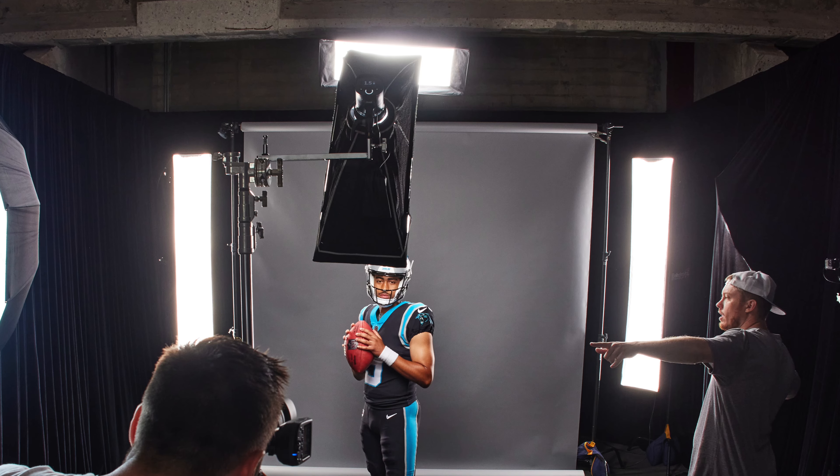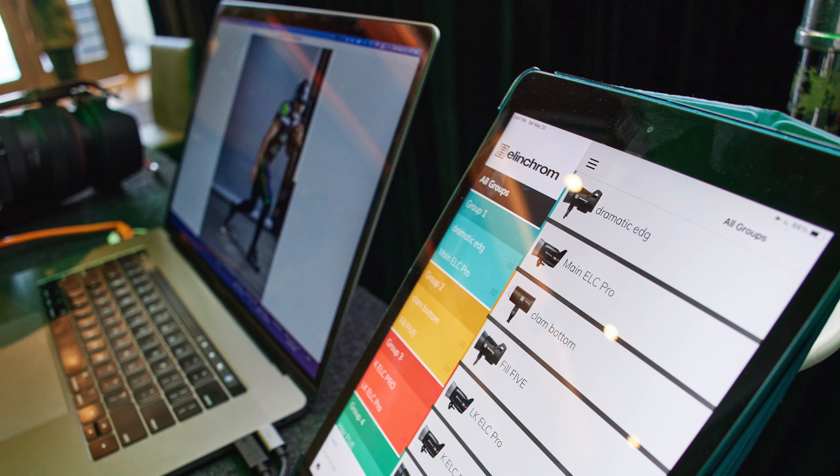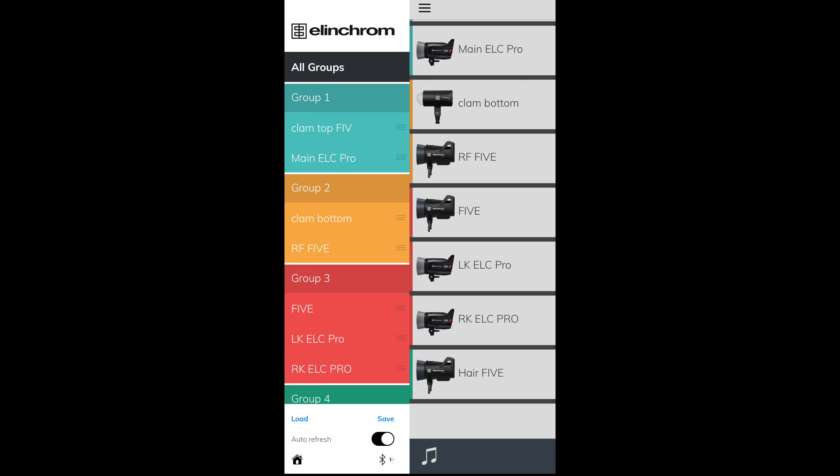Another thing I love about the Elinchrom system is that they have a great mobile and desktop app — both free. You're able to connect 20 different lights at a time and adjust all settings directly in the program, save configuration files for each setup, and load them later. So if you're doing the same shots over and over in your studio, you can set up scene files and load them after you move the lights into place to really speed up your workflow. In a previous video, I used the mobile app to program seven different lighting setups on the same set with multiple lights, which I executed in 10 minutes while photographing NFL players.